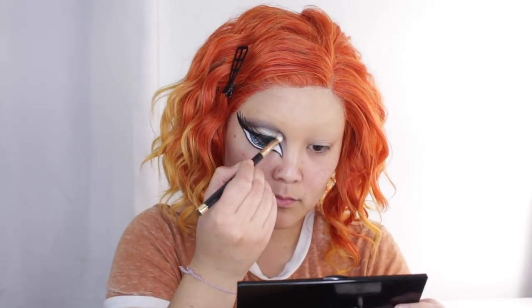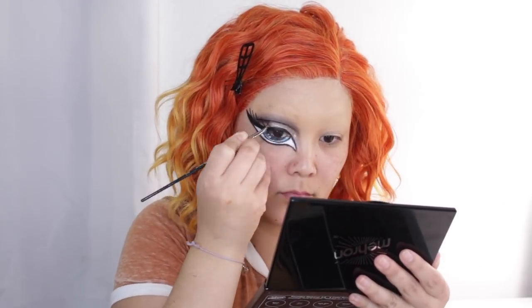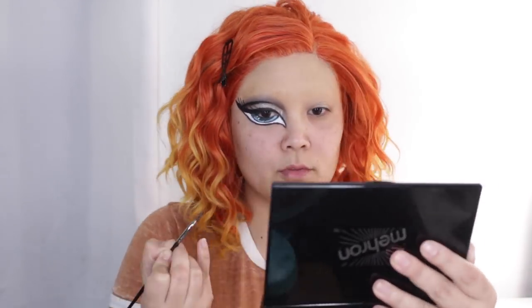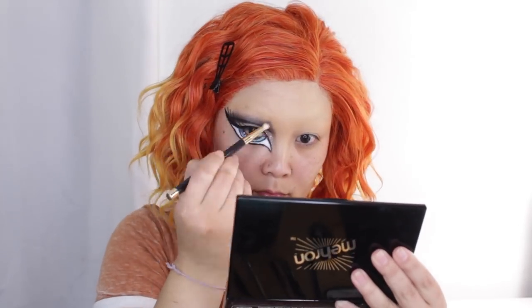Now I'm going in with a dark brown mixed with a little bit of black to focus on the cut crease we created. We're going to deepen up this crease and add some darkness so it looks like it has more depth. Then I'm going in with my black liner again to really carve out that crease area and then soften it so it looks a little more realistic.